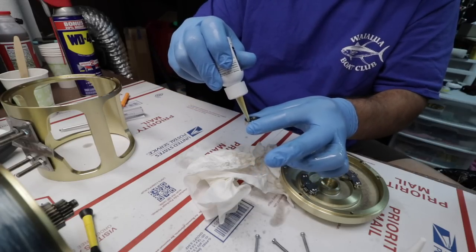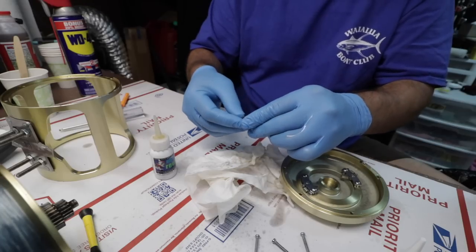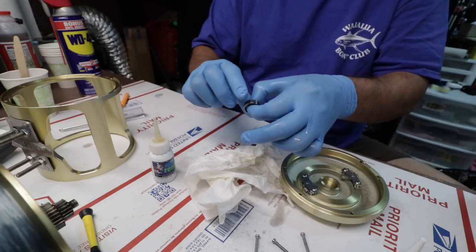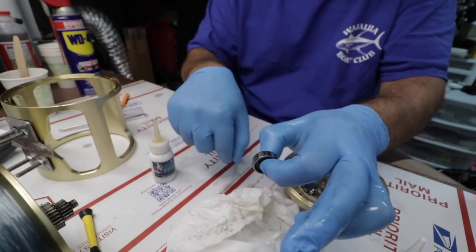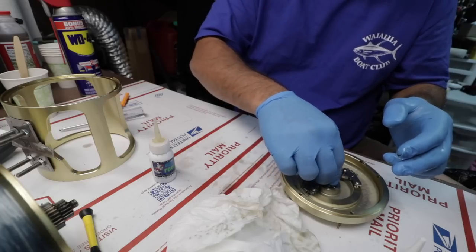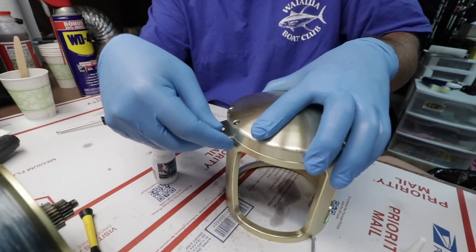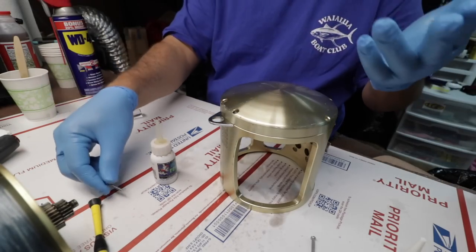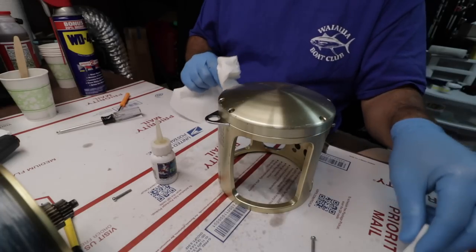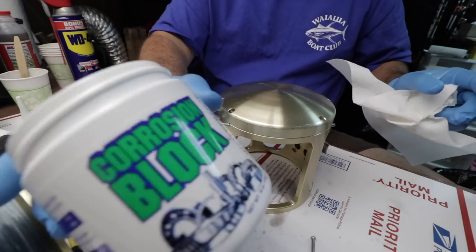Let's put a couple drops of Corrosion Block on the bearing. Normally I'll put it in when it's in the reel so I don't get my hands all greasy. Before I stick those screws back in, let's get the Corrosion Block grease open. Good stuff.